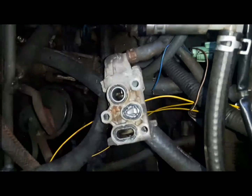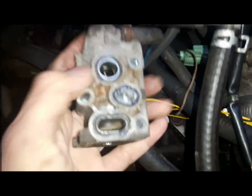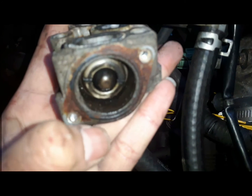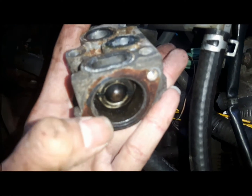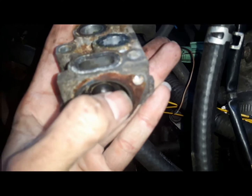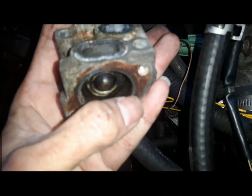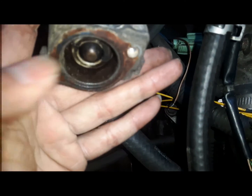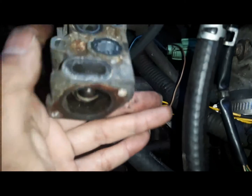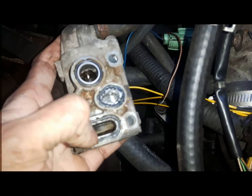So I took it off. This thing clogs up and gives problems. Now the issue with this one is, first of all it was leaking right here — you can see. So this ring has to be replaced, this thing has to be cleaned in there. It's spring-loaded, cleaned thoroughly. This is the coolant line — coolant in, coolant out.